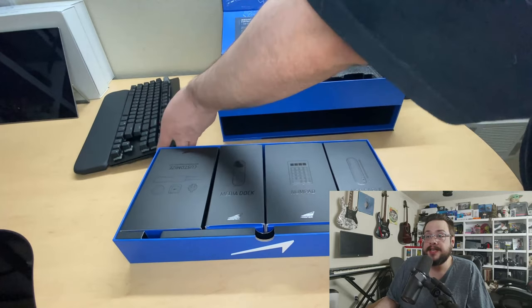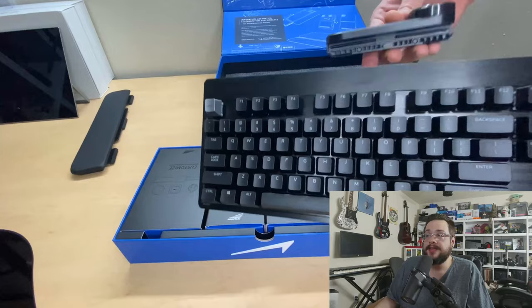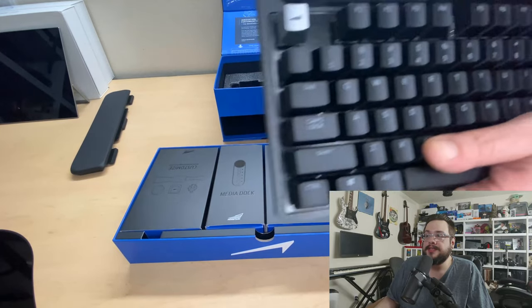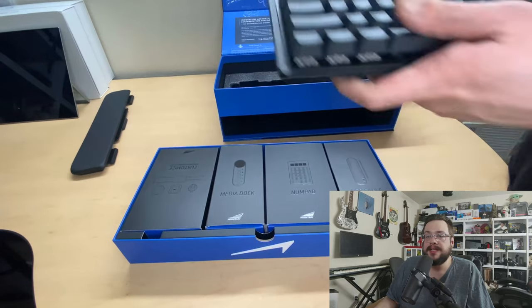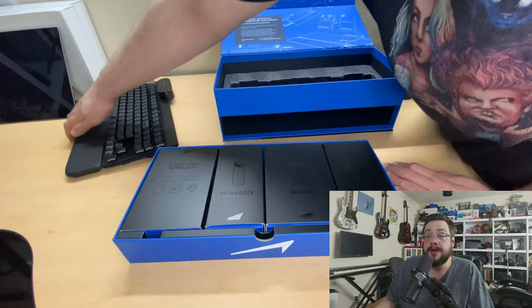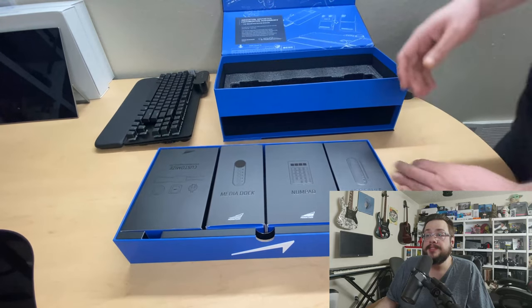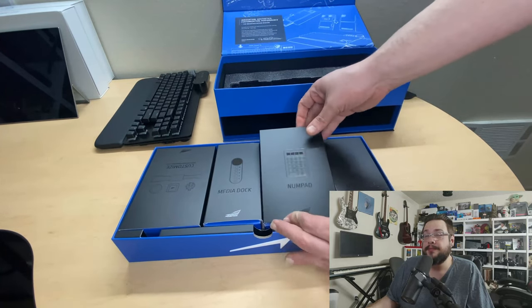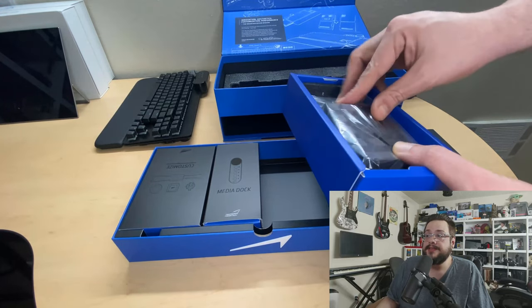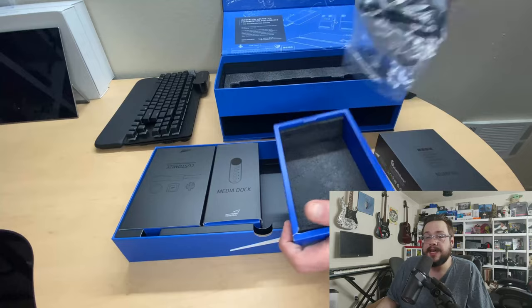This is a USB-C connection — I'm sure there's some proprietary element so you can't just plug in any USB-C cable. It connects via USB ports on the left and right of the top and snaps on very satisfyingly. I currently use it on the right-hand side and have gotten more used to it there.